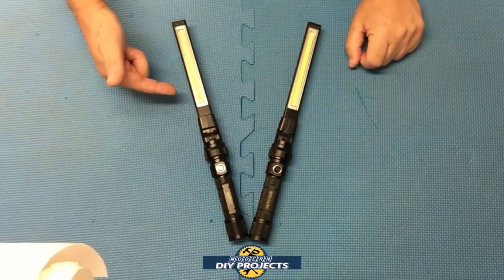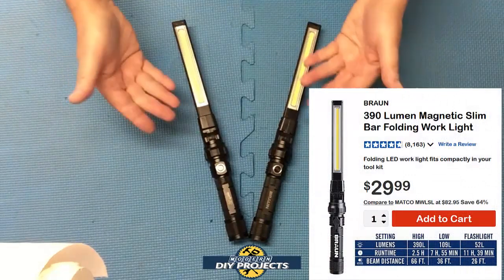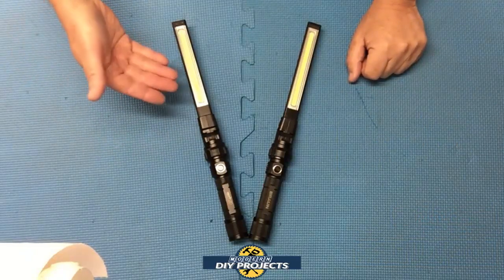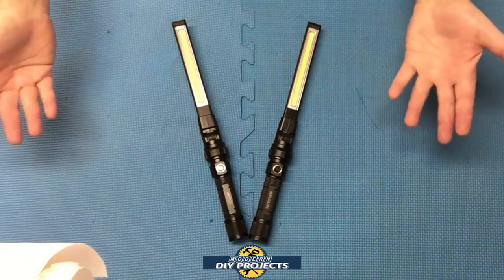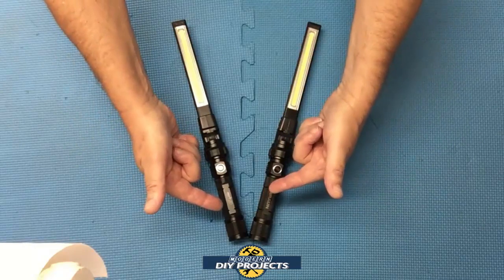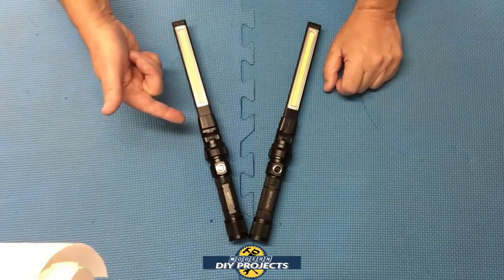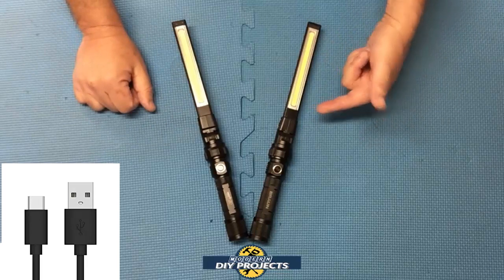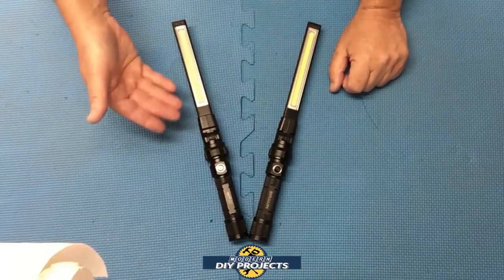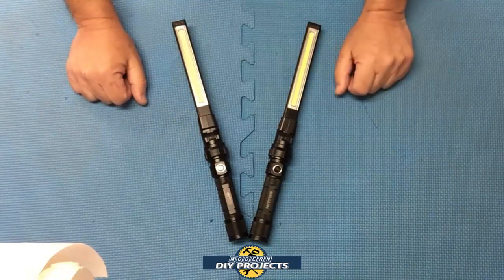This one comes with a one-year warranty; Harbor Freight, 90 days. The dimensions are all the same — 13 and a half inches. They're both made out of cast aluminum with a nice black body. The NextLED is IPX4 waterproof; Harbor Freight, unknown — they don't mention it anywhere on their packaging or website. They both have strong magnets at the bottom, which comes in really handy for hands-free work. The NextLED uses a USB-C charging system; Harbor Freight uses micro USB. They both work while charging. The NextLED is powered by a 3.7 volt, 2200 milliamp 18650 battery; the Braun uses a standard 18650 battery.